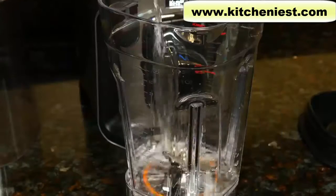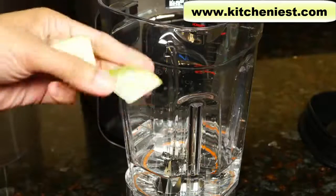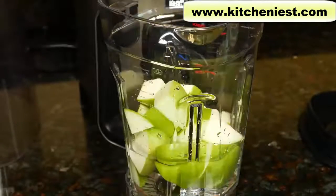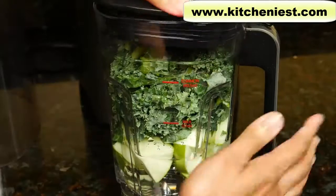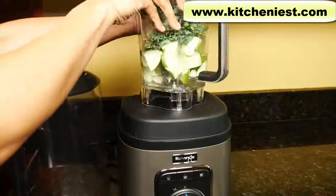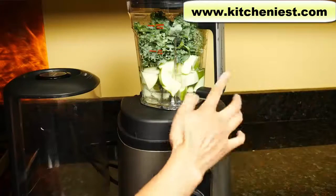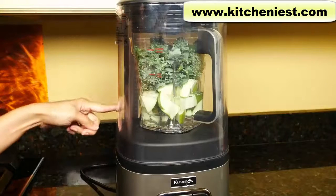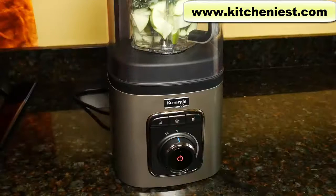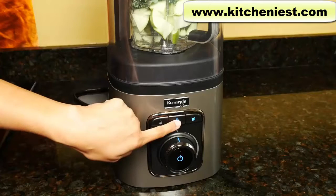I'll make a green smoothie — a cup and a half of water. This is similar to the recipe in the Kuvings recipe book. Apple cut up into about one inch pieces, a little lime juice, and kale — also cut that up. It's almost up to the max line. Put the lid on and place the container on the base with the handle facing front to the right or to the left. Put the cover on and make sure the gray stripe is in the left back corner. We'll use the middle button — that'll suck out all the air first and then auto blend. Press the dial and press the middle button.